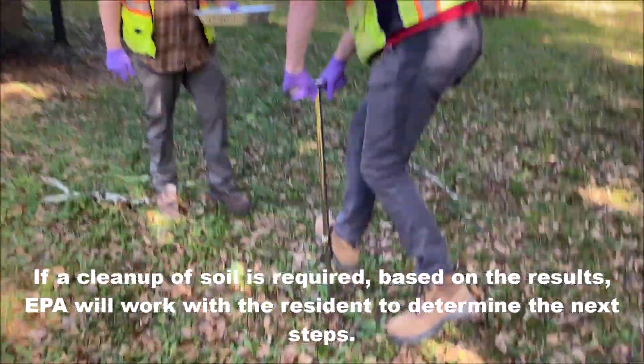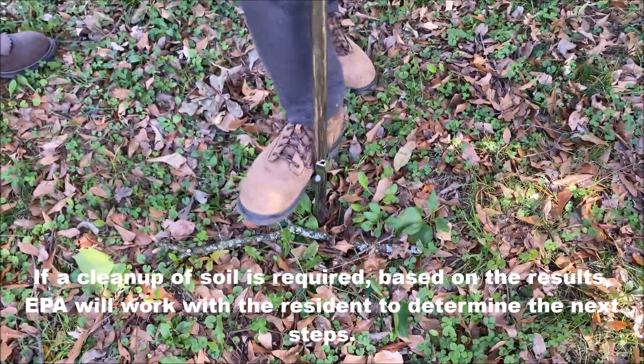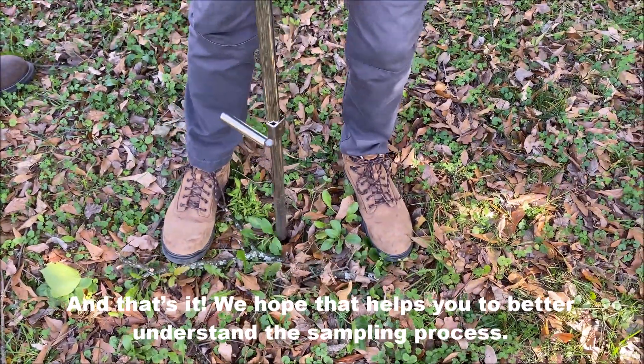If a cleanup of soil is required based on the results, EPA will work with the resident to determine the next steps. And that's it! We hope that helps you to better understand the sampling process.